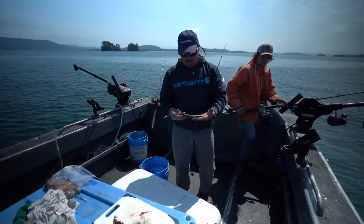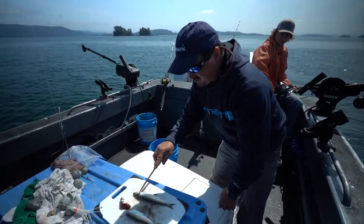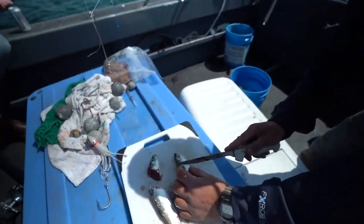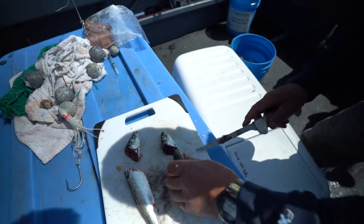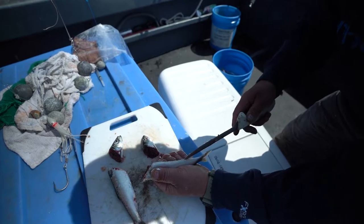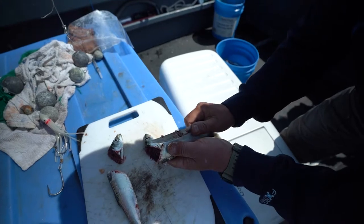I'm going to make a cut-plug herring — you just miter cut this. Here's the gill plate, kind of a 45 and a 45. You just miter cut it, and you go in with a knife making this little slit. The reason why you do this is to let water flow through it — it doesn't tear up the flesh.